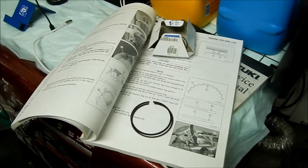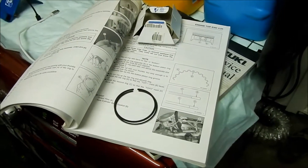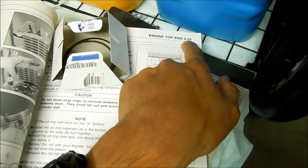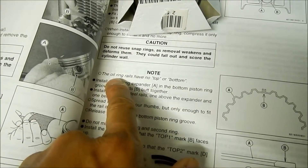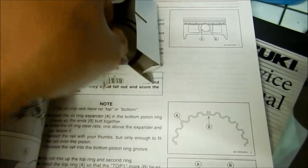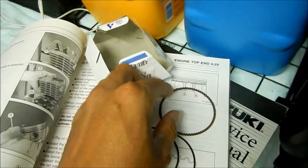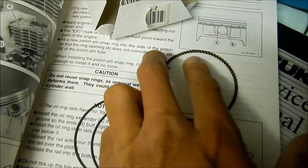So in the last clip we took the piston rings out and looked at them. Now we're going to figure out which one is the top and the bottom — I've already figured it out. If you look at the Kawasaki KLX service manual, engine top end chapter 4-29, it tells you how to install all the rings and what direction. You gotta install the oil ones first. The oil ring rails have no top or bottom, so you can install them any way you want, provided you put them in the right order. The expander ring — you want to make sure it doesn't overlap.